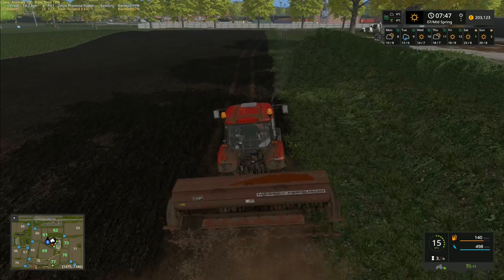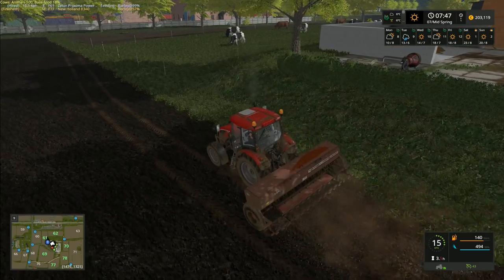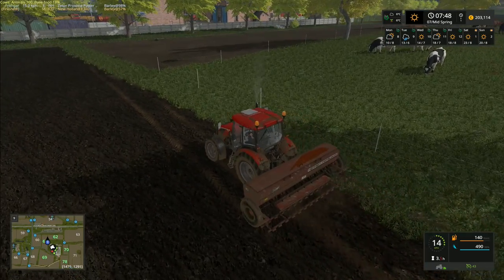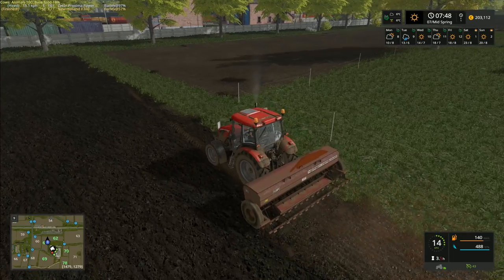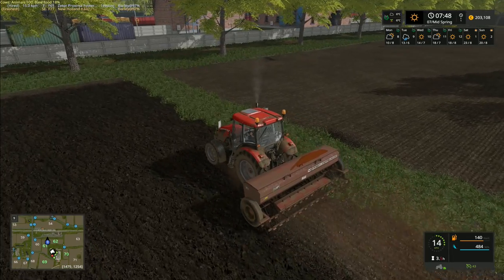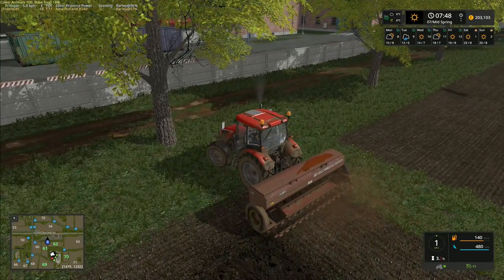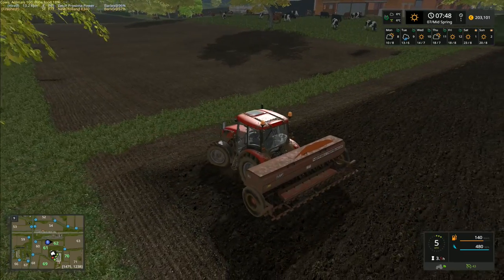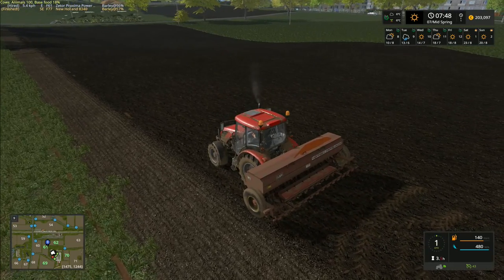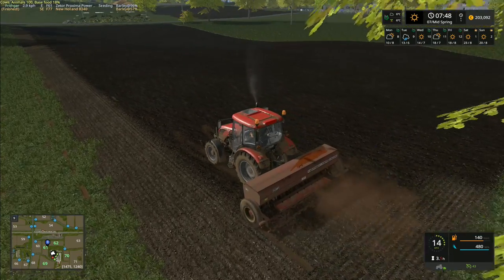I'm going back to doing Farming Simulator seven days a week. I can admit when I was wrong - I think stopping Farming Simulator every day on this channel was a mistake. People are enjoying the other videos but I've not had anywhere near as much interest in those as in Farming Simulator. The general feeling from the comments is that people are feeling a little let down, so I am putting this right as of this week.